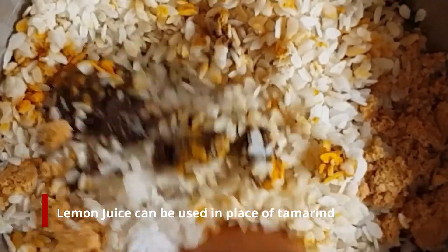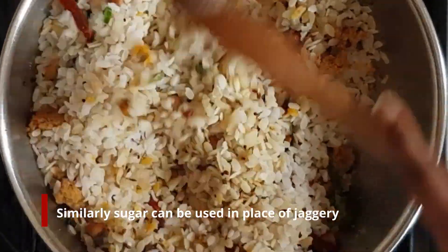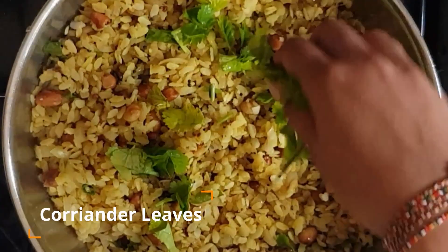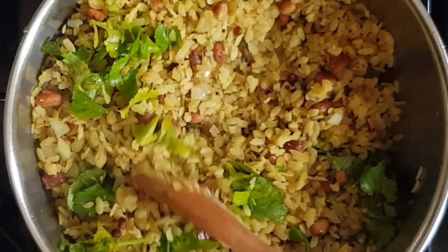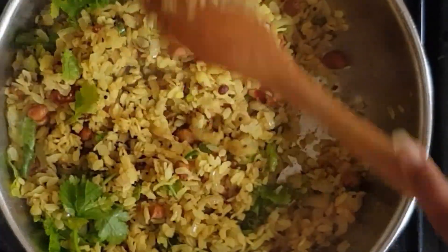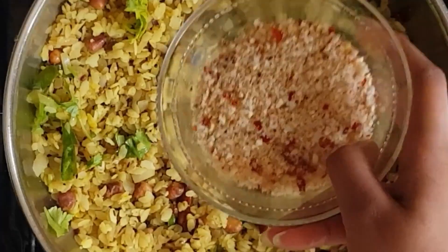You can add lemon juice instead if you don't have tamarind. If you don't have jaggery, you can use sugar instead. Mix all of these together and add a handful of sliced coriander. If you want, you can eat it like this — it will still be very tasty. But since this is uggani style, we are going to add the powder from before.